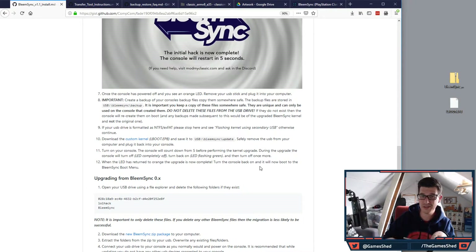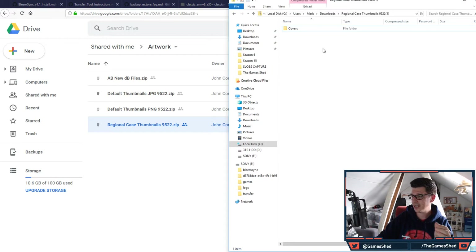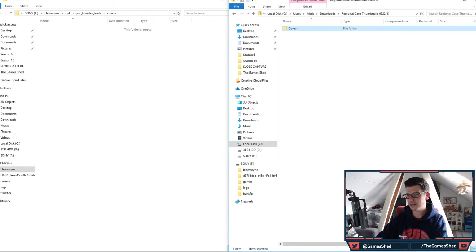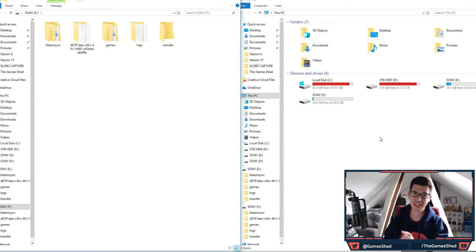Take the USB back out of your PlayStation Classic, put it in your PC, and go to the link in the description for the artwork. It's important to put the cover art on first — otherwise you may get default thumbnails for transferred games. Download the regional case thumbnails, and inside the zip you'll find a folder called 'covers.' Go to BleemSync > OPT > PSC > transfer tools > covers and copy all the covers there. There are over 9,500 files so it'll take about five minutes.